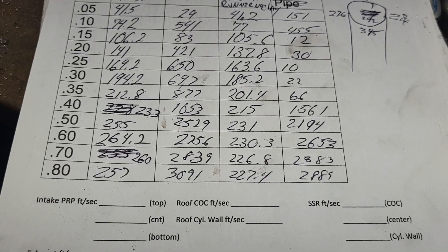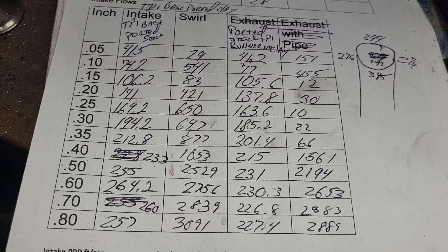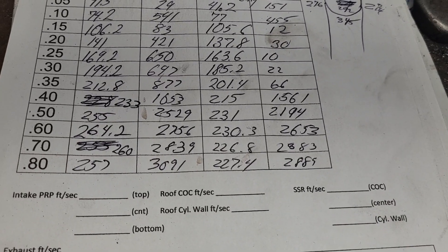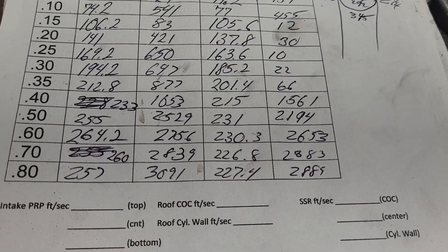Of course I was going through a set of 083s that flowed like 260. This head flows like 276 — there's a noticeable difference there. But when we take a look, we're topping out around 230. You can make some decent power through 230.